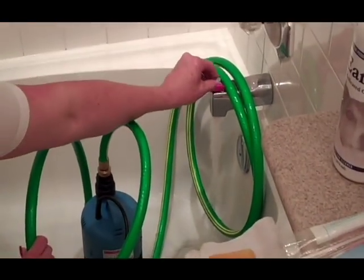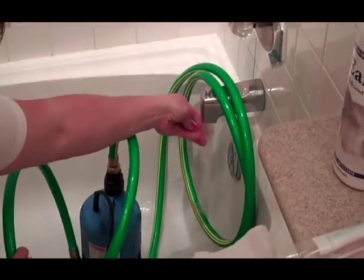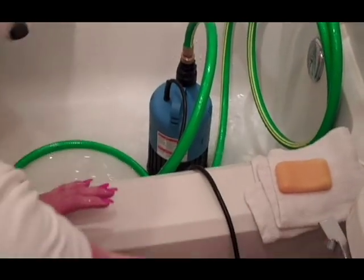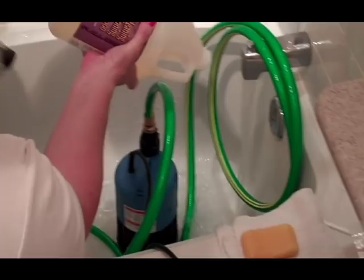As we do that, we want the water to be on the tepid side. When we do this, we want to add our shampoo. Be generous with the shampoo.